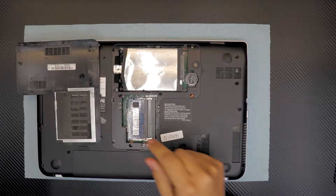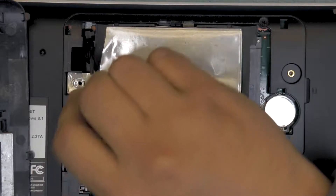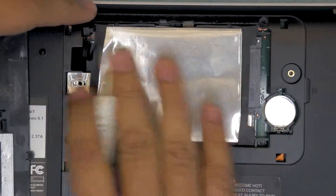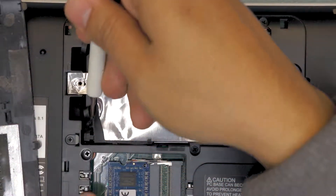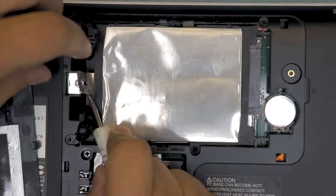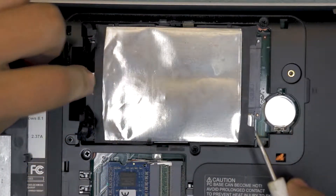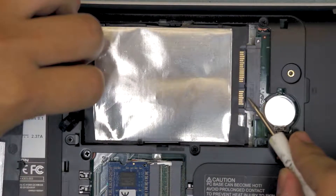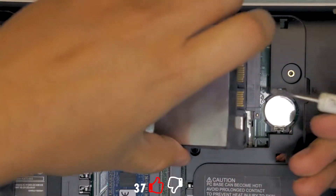Once you remove the flat screw, next you want to remove these rubber brakes back here. These are like rubber stops so the disc won't slip to the back side. Remove this one up and remove the other side, just pull it up. Once you have these two, you can lift up this aluminum foil and pull it towards the DVD-ROM, and you're going to see the hard drive separates from the connectors.